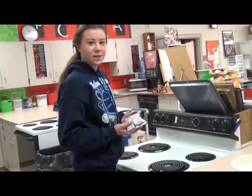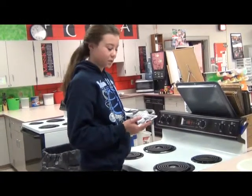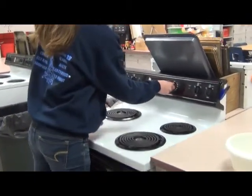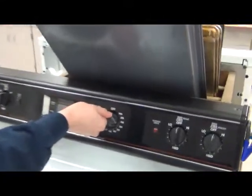The first thing you need to do is preheat your oven to the temperature it says on your recipe. Ours says 375, so that's what I'll change ours to.